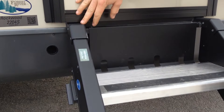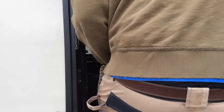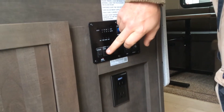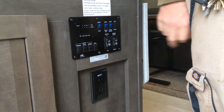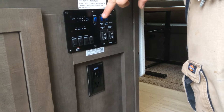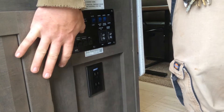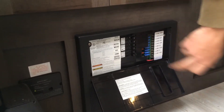As soon as we come in the trailer, this is your main panel. Interior lights are here, porch light, awning, Wi-Fi Ranger — your password for the Wi-Fi Ranger is directly below. Slide out button is here, awning button is here, hot water heater on electric, hot water heater on gas, water pump. All your level gauges — battery, fresh water, black water, and gray water. Down here at the bottom is your main converter, so all your 110 breakers are here and all your 12-volt fuses are there.